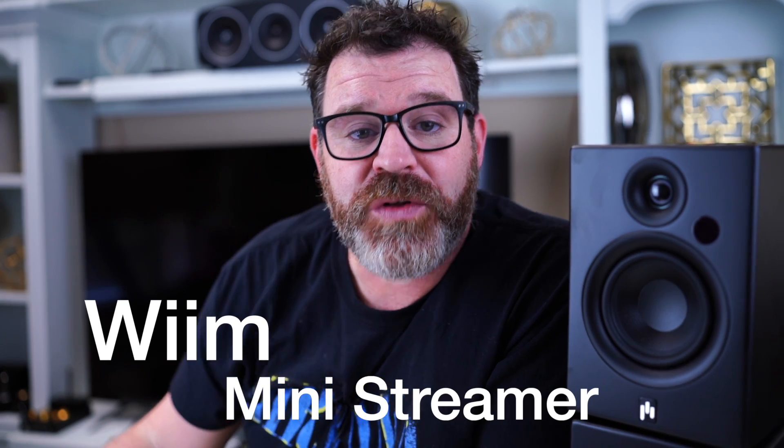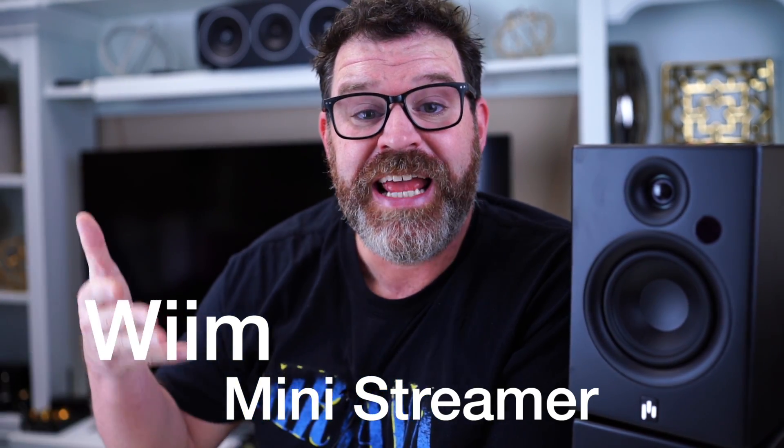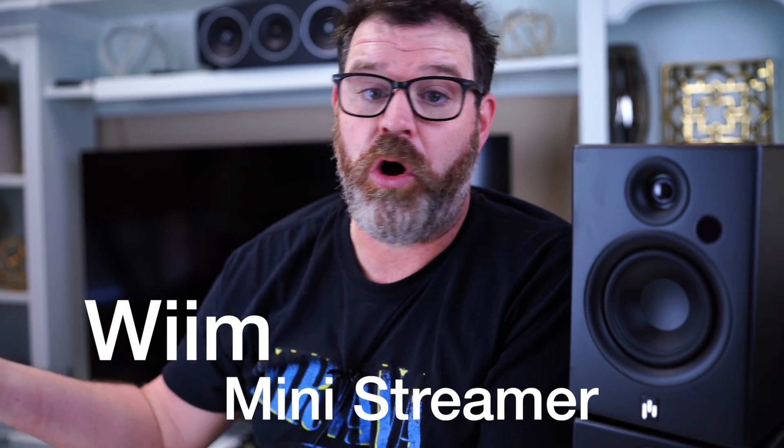Today's sponsor is the Weem Mini Streamer. For less than $100 you get Tidal Connect, Spotify Connect, Apple AirPlay 2, and its native app which brings in almost all of the streaming services known to man. It also has a digital output and EQ. You can also use these to make a whole home distributed audio system. The Weem Mini — what's not to like for less than $100? Links are in the description and the pinned comment.